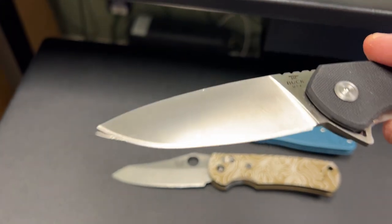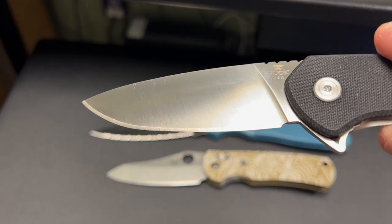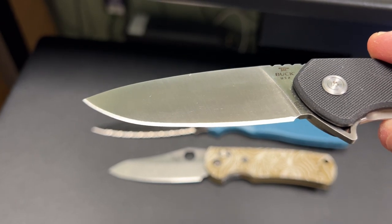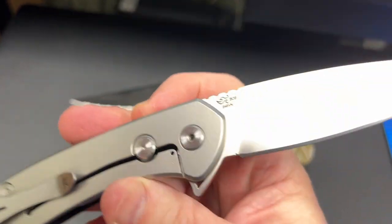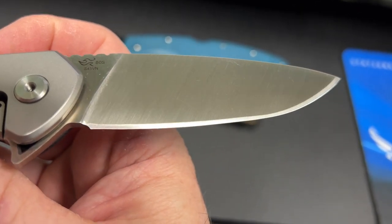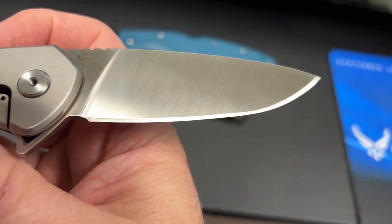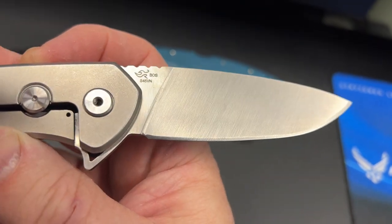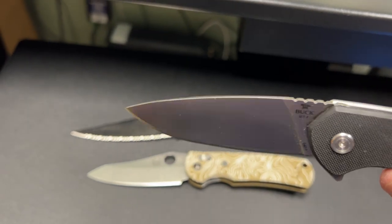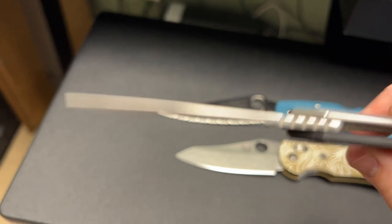Look at this grind on this thing. Buck's grinds lately — I just don't get it. They're not even even. You can see the width changes — it's hard to tell on video maybe — but the width of that grind changes from the back of the blade to the front. You can see right here in the middle on this side, as it gets to the curve towards the tip, it gets a little more shallow and then it's more pronounced at the tip. So their grinds are just kind of, ugh. The grind isn't the best. It is a flat ground blade with some decent blade stock, which is respectable.